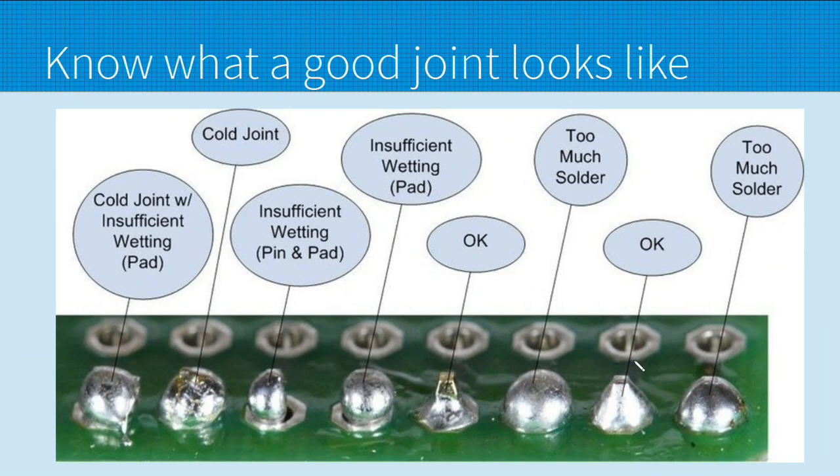Finally, know what a good solder joint looks like. This right here is a good solder joint — it looks like a mountain, the entire pad is covered, and it's shiny. That is the look you want. You don't want this — that's just a glob. This is okay but I would prefer to see the entire thing encased in solder. Here you can see the entire pad is not covered — that'll work loose.